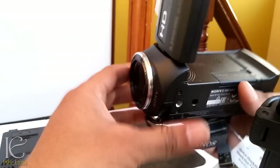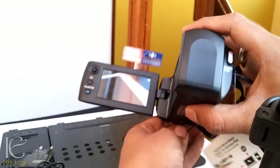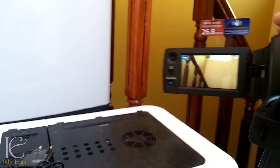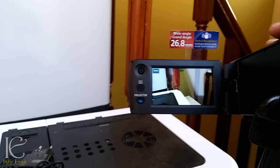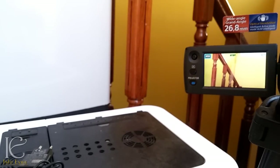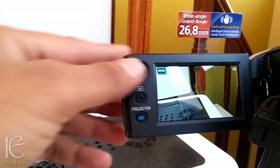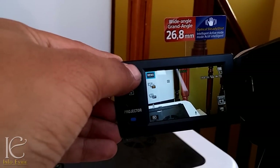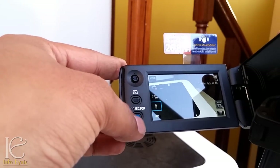The screen was all black because I had not yet opened the lens cover. Now the display looks pretty nice and clear. The screen is not a touch screen — you have to control everything using the joystick. I will show the full features in my next video.